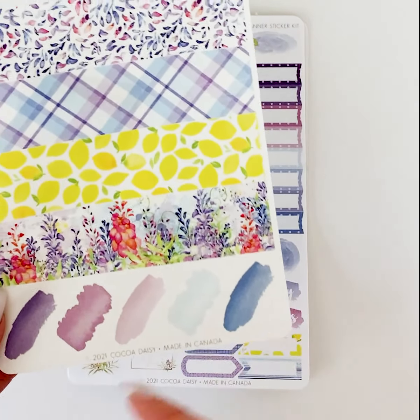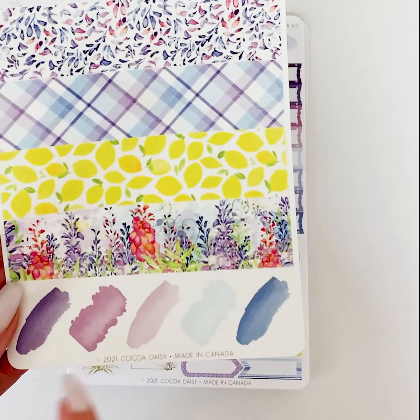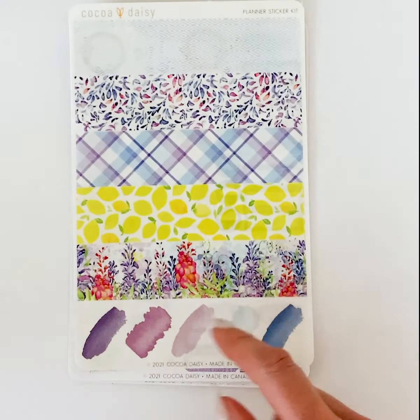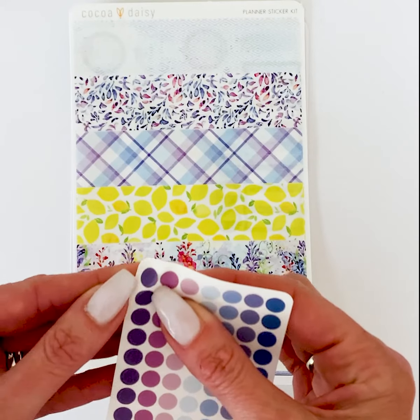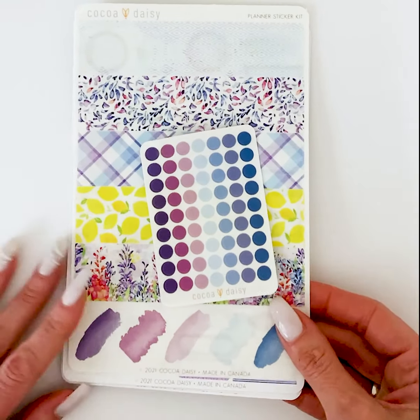These fun watercolor swatches — I love these because I'll write a word in my planner on my calendar, then lay the sticker over it so I don't have to worry about it smearing, and it still highlights it and shows through. That's a fun way to use those. And then the little vellum dots that you can use to make a list or mark off a completed task. Those are the Planner Sticker Kit.